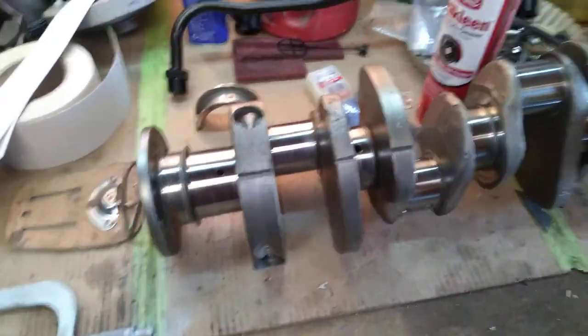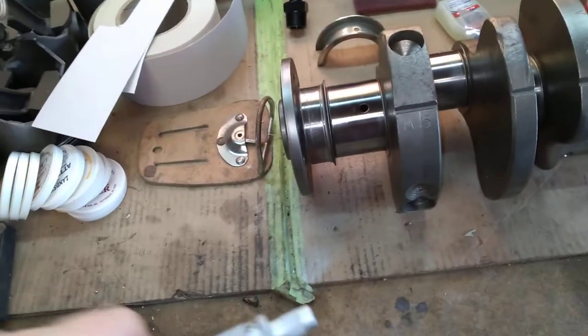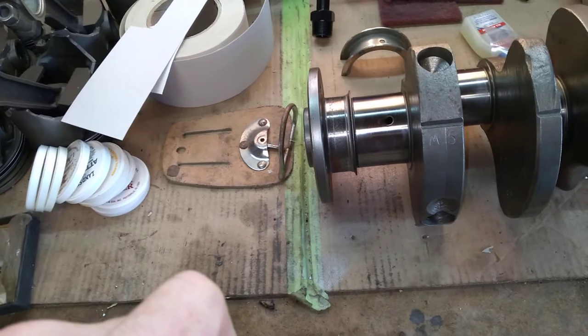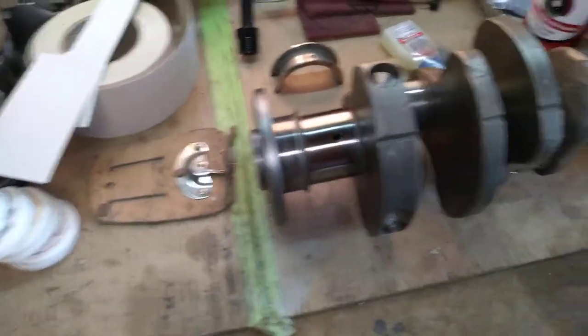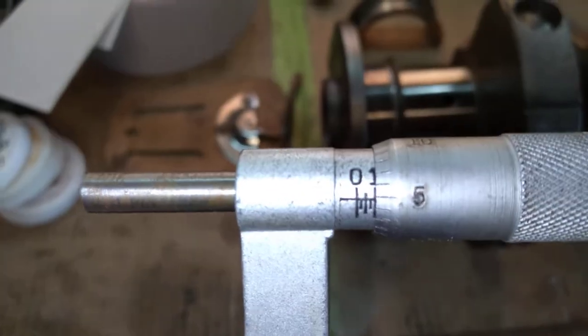I'll take this micrometer and adjust it. We're going to do the rods first, so it's going to be set to 2.105 — because we're taking 20 thousandths off 2.125.